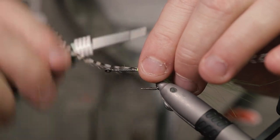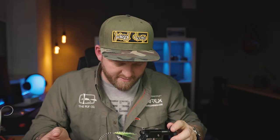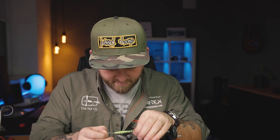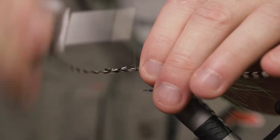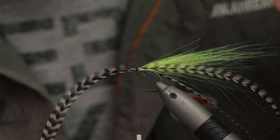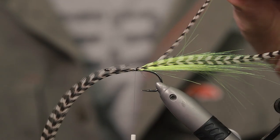What you can do here is make a few loose wraps and then just pull the feather backwards, allowing you to adjust the length without the feather turning on you. Move forward a little bit and tighten that up. Here you can see it nicely.